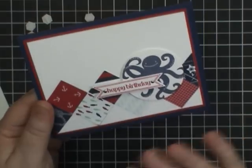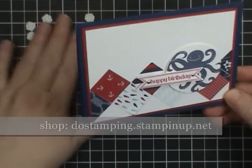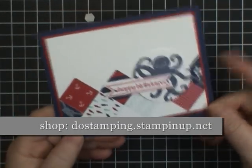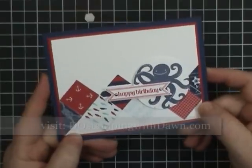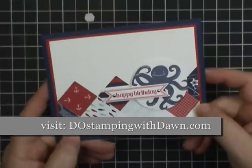You can make all kinds of cards like this — baby, flowers, and all kinds of themes. So enjoy this square diamond border technique and I hope you have fun making some yourselves. Be sure to stop by my blog at DoStampingWithDawn.com for more creative ideas and inspiration.